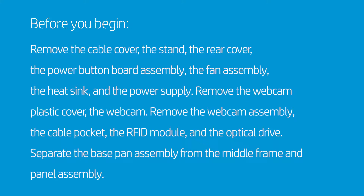Remove the webcam plastic cover, the webcam, remove the webcam assembly, the cable pocket, the RFID module, and the optical drive. Separate the base pan assembly from the middle frame and panel assembly.